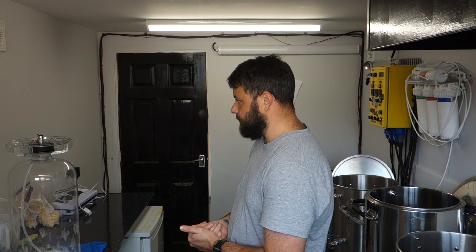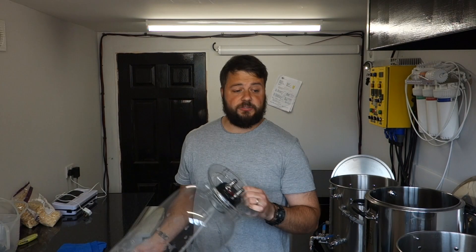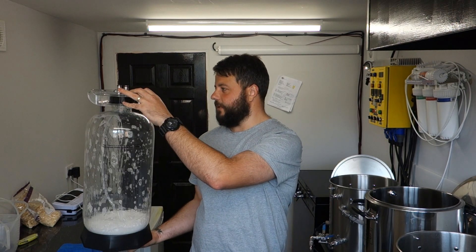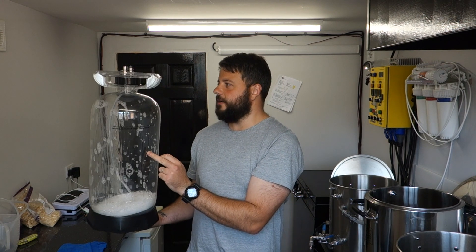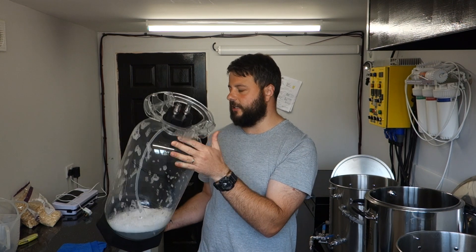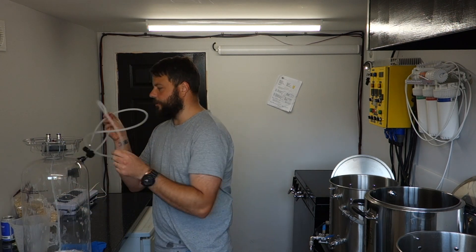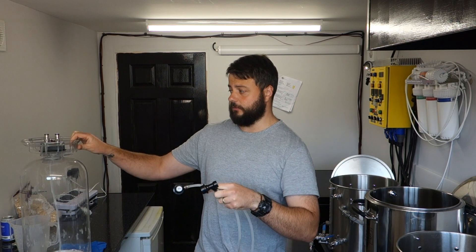So what I did yesterday — today's Sunday, I've had a couple of bevies, I've been out to the pub — we're going to rack this beer into this keg. Yesterday we ran some caustic through this to get it clean, and then once the caustic was in there doing its thing we ran the caustic through the liquid-to-liquid line, which is what we're going to be using to do a closed transfer from fermenter to this.